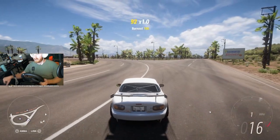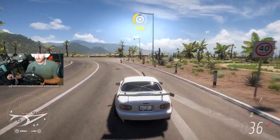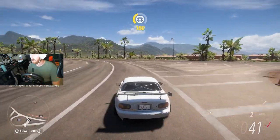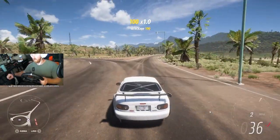I could just never find the right settings for Forza Horizon 4. I never could, ever. And I've always thought I was just doing it wrong or something.